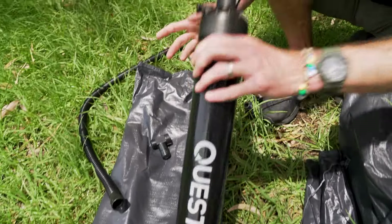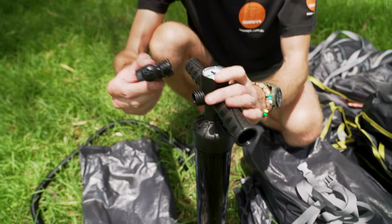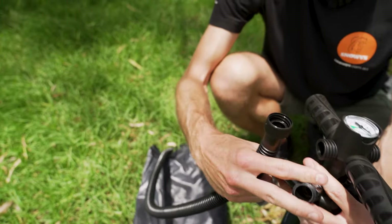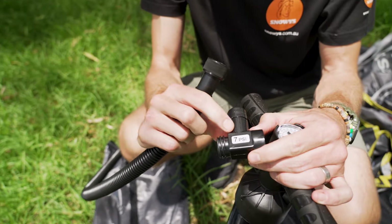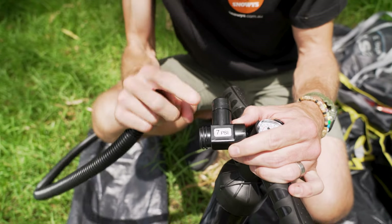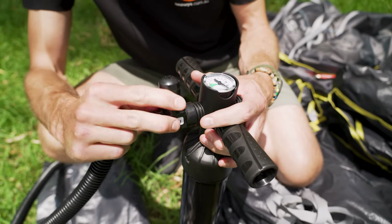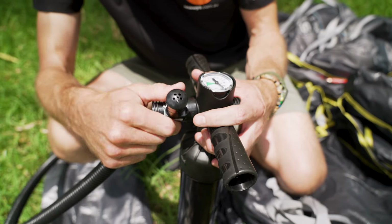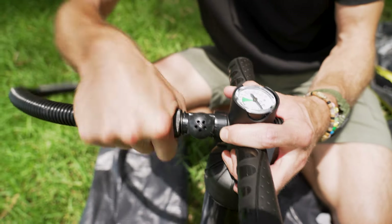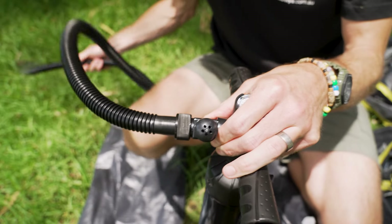The pump comes included in the kit and there are three parts to it: the pump itself, a little pressure release valve, and the hose. We need to put the pressure release valve on, which releases pressure once it reaches seven PSI — the recommended inflation pressure for the gazebo — so you can't over-inflate it. We assemble these by screwing the valve on, then the hose screws onto the other side of the pressure release valve.